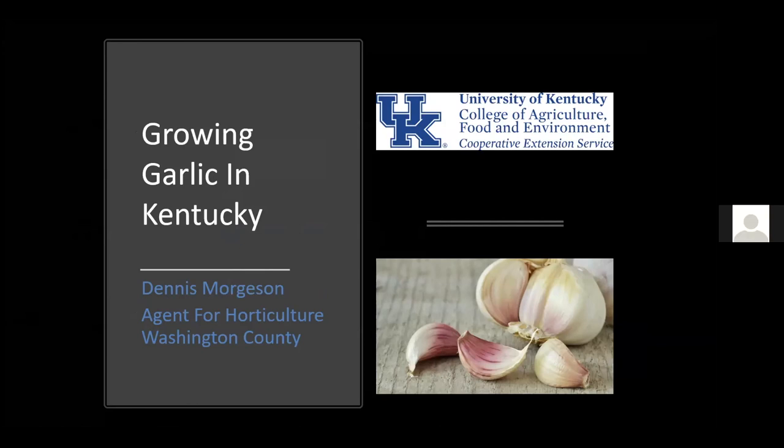Today we're going to talk about growing garlic in Kentucky. It's really not that hard, but we're going to cover some background information to give you an idea about where garlic comes from, its history, then we'll talk about varieties, and then actually how to grow, plant, fertilize, and all those kinds of things.